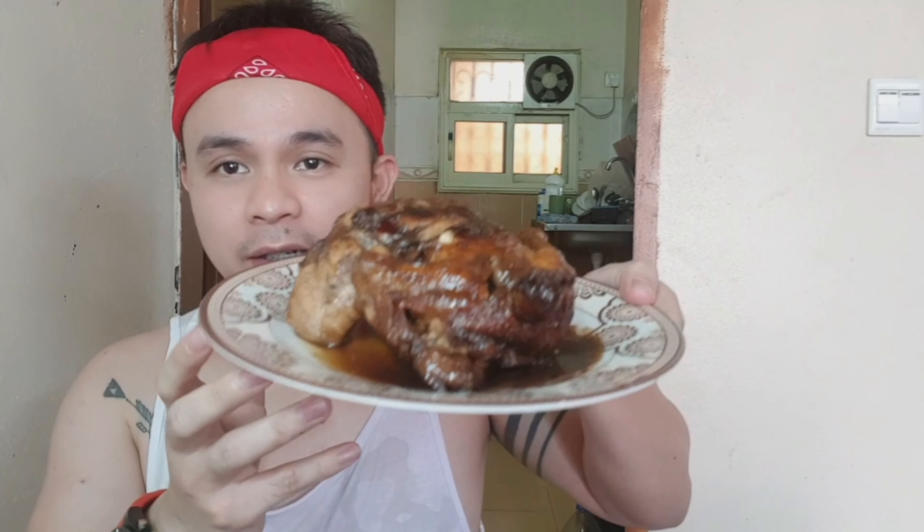So ito mga katropa, ito yung final product natin — lechon de-fried with sauce. Ang sarap!